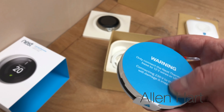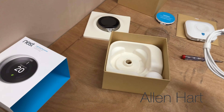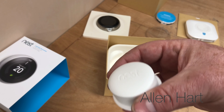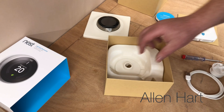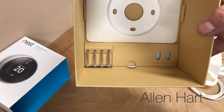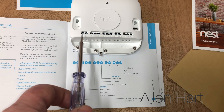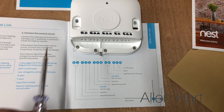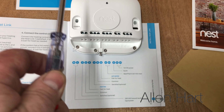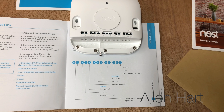It also comes with a back plate and screws. If we look in the instructions on page 11, it tells us what all this is for. We're going to go through wiring for just a normal on/off thermostat, which will work on most boilers on the market - most combi boilers.